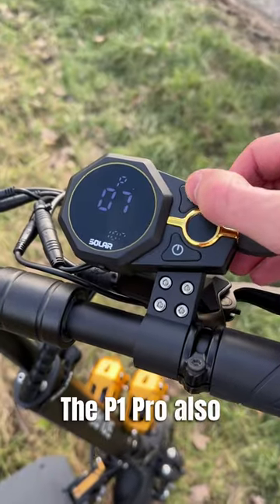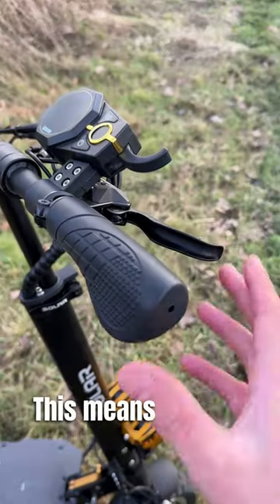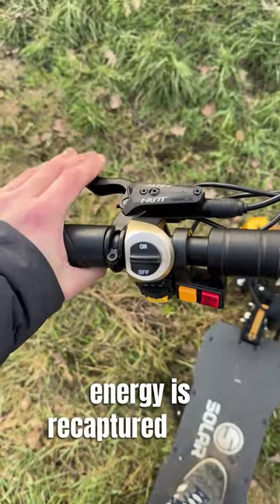The P1 Pro also features varying levels of regenerative braking. This means you can control how much energy is recaptured when you brake.